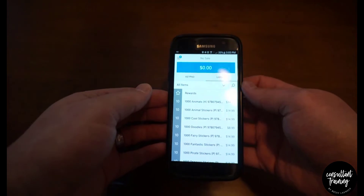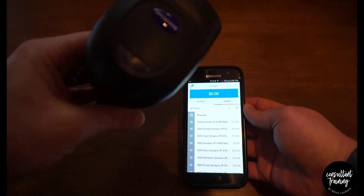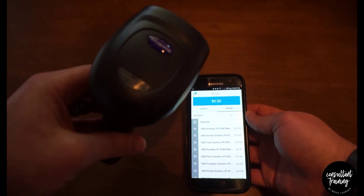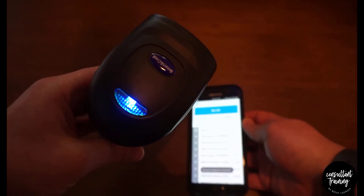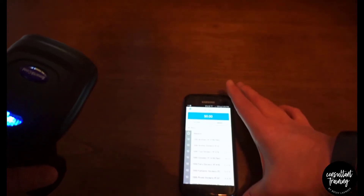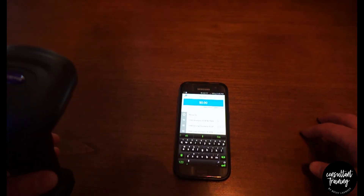The scanner will time out and essentially shut off after a few seconds. To get it back, just click once and then wait a couple of seconds for the light to turn blue. Then on your phone, hit the little search button at the top.